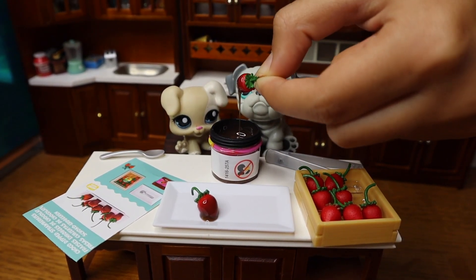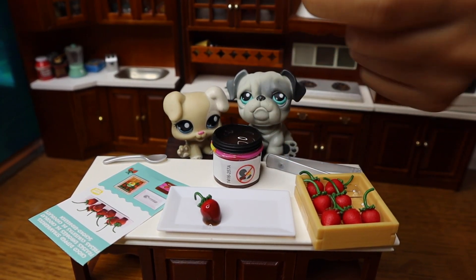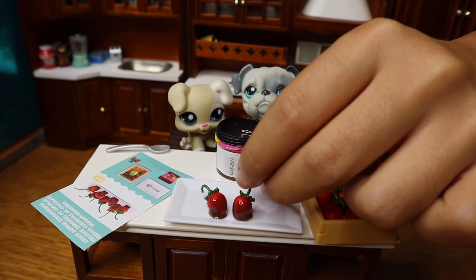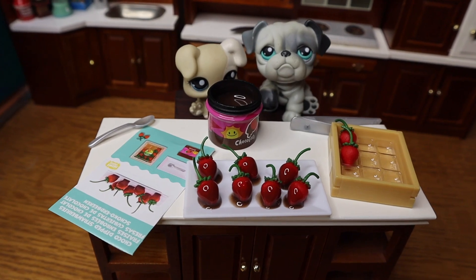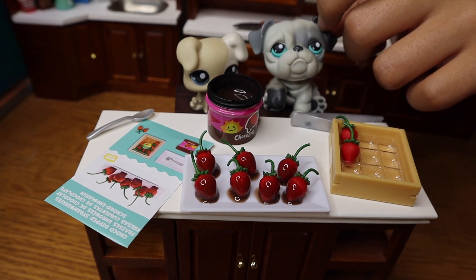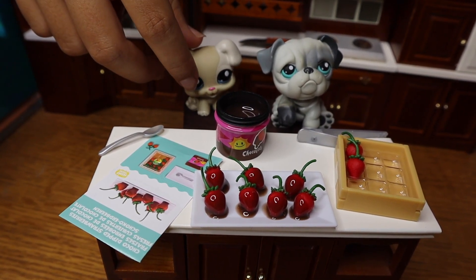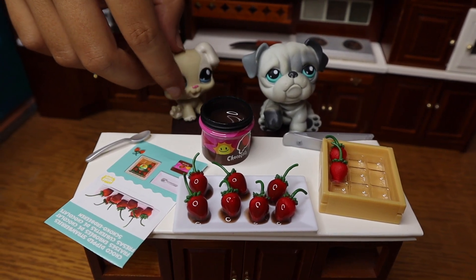Ooh — should we layer them? No, that's going to take too much work. Yeah, I guess not. Okay, so here are the strawberries all done, covered in chocolate. We're going to leave two just so we can eat them later because they seem really good. And I'm going to keep some chocolate so I can put it on my toast later.